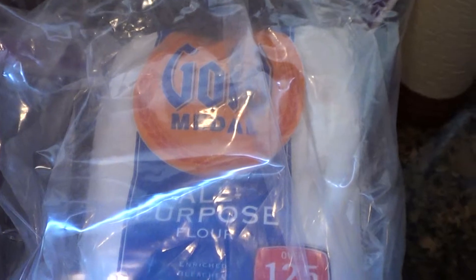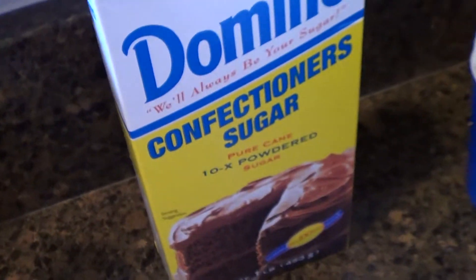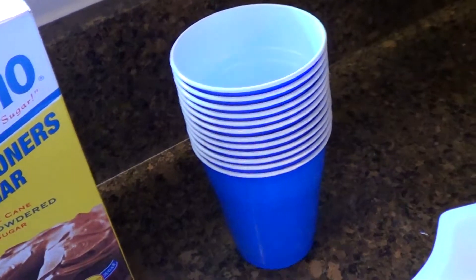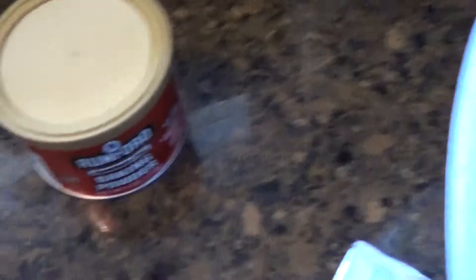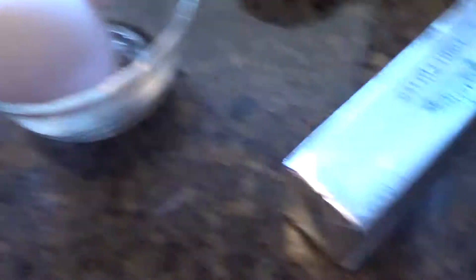So this is what you're going to need to make your Fish Fingers and Custard. To make the Fish Fingers, you're going to need all-purpose flour, salt, confectioner's sugar, these lovely TARDIS blue cups for later, baking powder, dinosaur eggs, vanilla extract, butter — which happens to be at room temperature, that's very important — a bowl to put it all in, and of course a mixer.